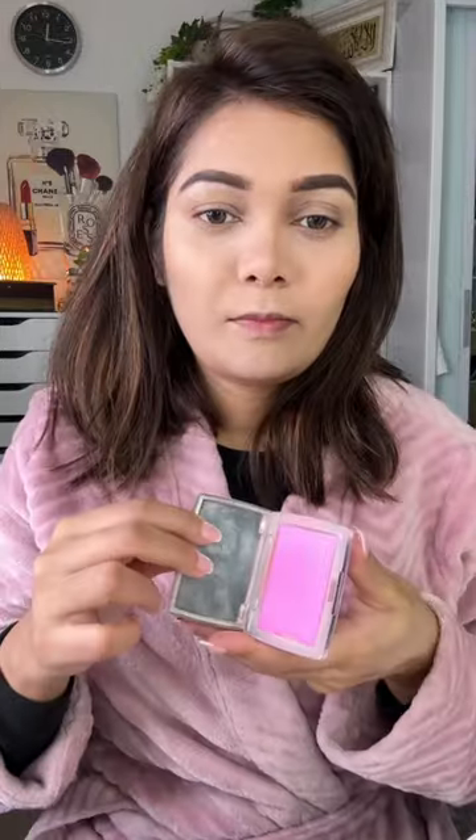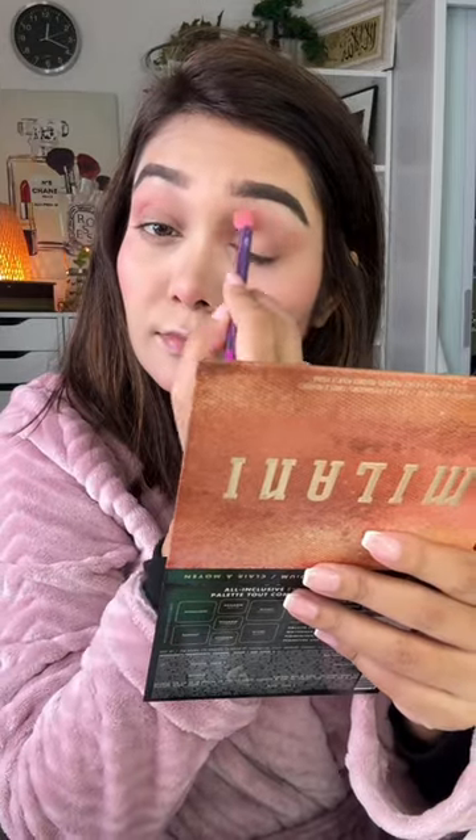I have a contour from the Charlotte Tilbury contour kit. Blush from Dior — I love this one, it's my favorite blush. My face palette is a pink color shade. Sephora has a shimmery eyeshadow that I'm using, and I apply highlighter with my eyeshadow. I applied it to the waterline as well.